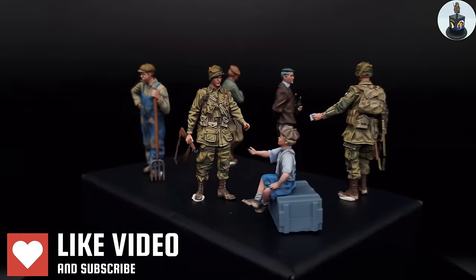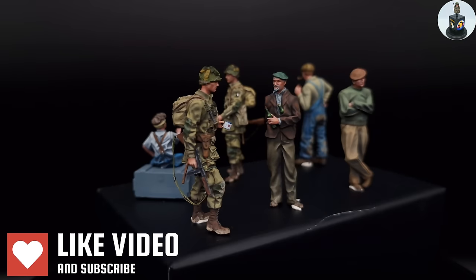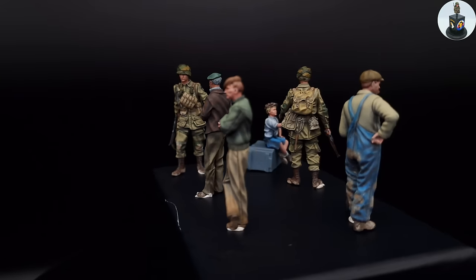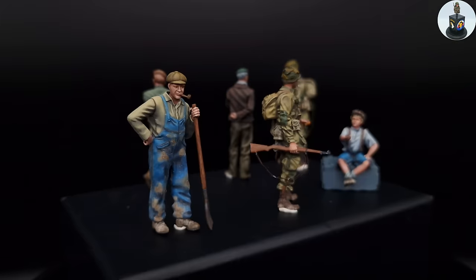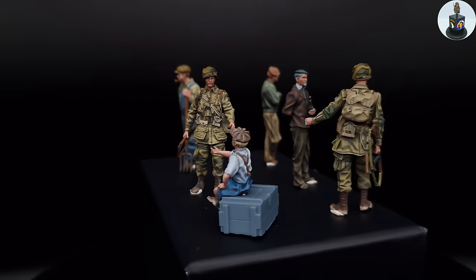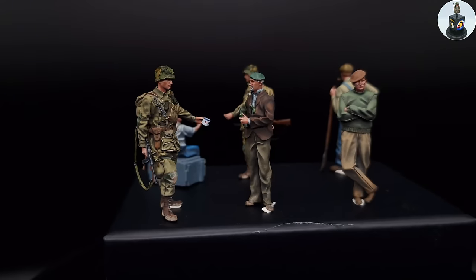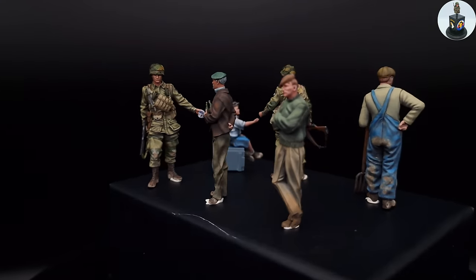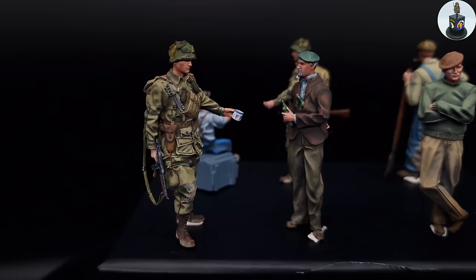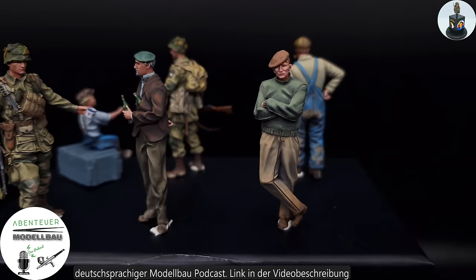They actually took me way more time than I expected, but I am super happy with the result. They may even have turned out as my best figures I've painted so far. And this again proved me right to take the time I need and not rush a project. I will now start to build the diorama for these guys — and maybe you know the scene from a well-known historical photo from Normandy I want to use as inspiration. So if you don't want to miss that, stay tuned.